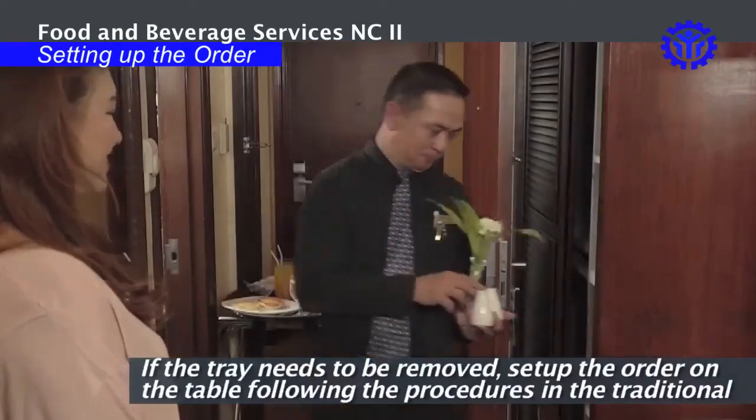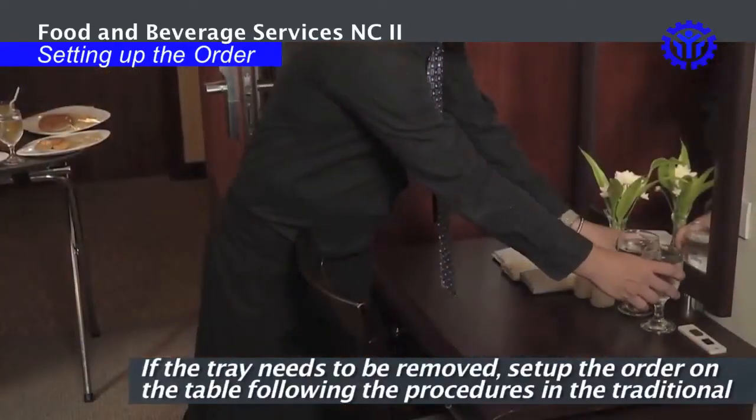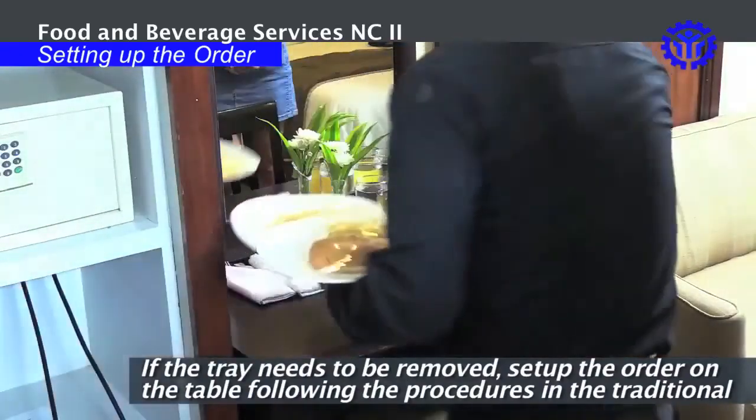If the tray needs to be removed, set up the order on the table, following the procedures in the traditional table setting.